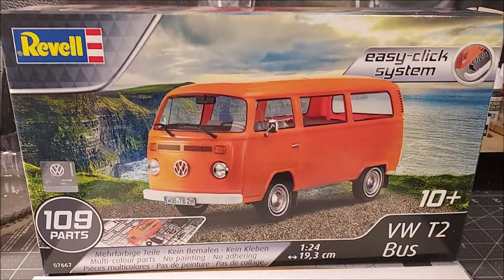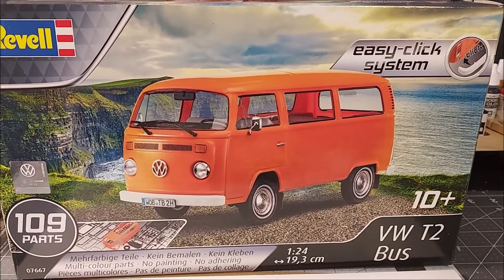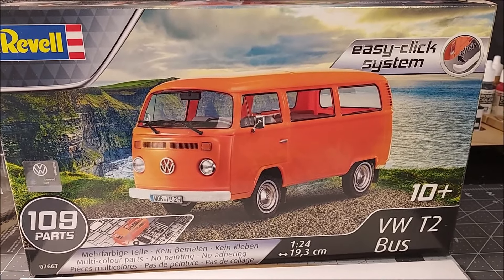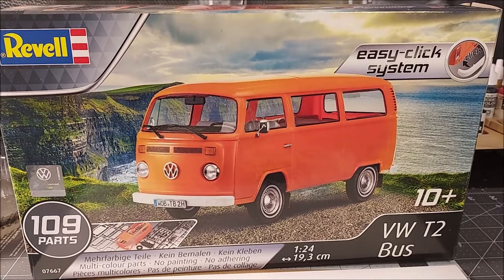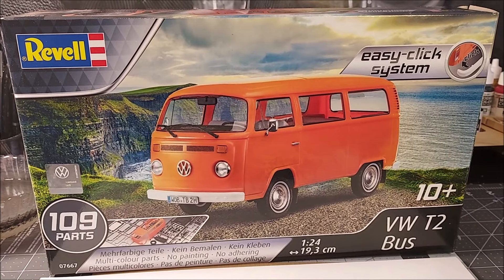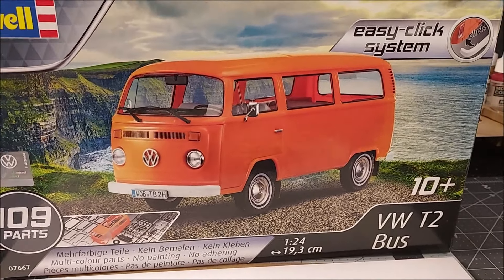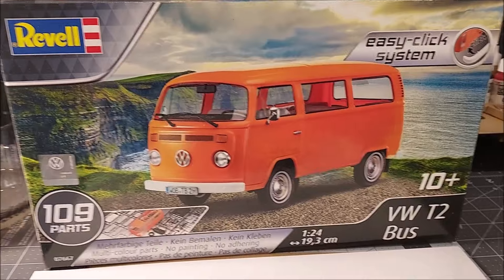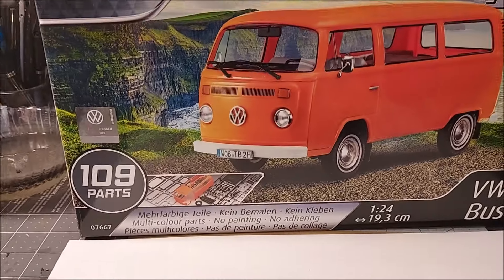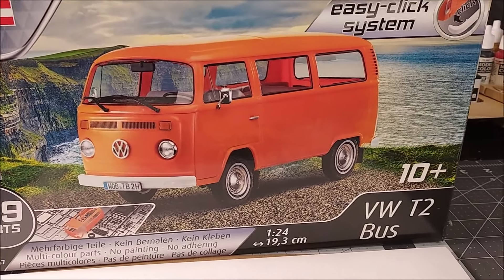What's up everybody, it's Eric. I'm back in the model studio. This time I want to give you a grand reveal of my Revell VW Type 2 Bus build. This thing was a whole lot of fun. I have a real bus — it's a 1971 — but I didn't want to do a complete replica of mine because this kit is about a '77, and mine is a '71, so there are some differences. It's 109 parts and it went together really nice.